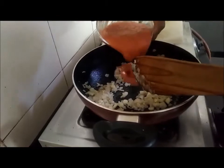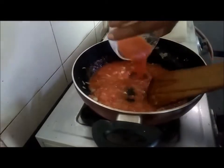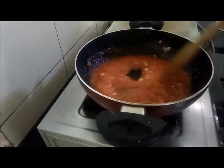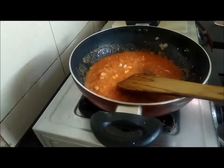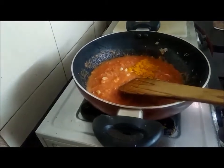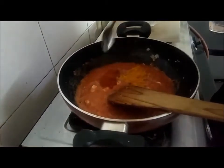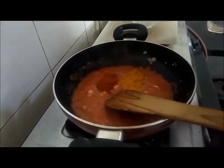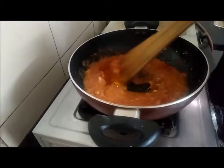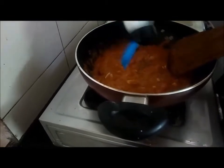Now the onion is done. I am adding the puree of tomato. Let the tomato puree cook well with onions and garlic. By the time, I am also adding a small amount of turmeric, 1 teaspoon of red chili powder, so let me mix it nicely, and a small amount of salt.